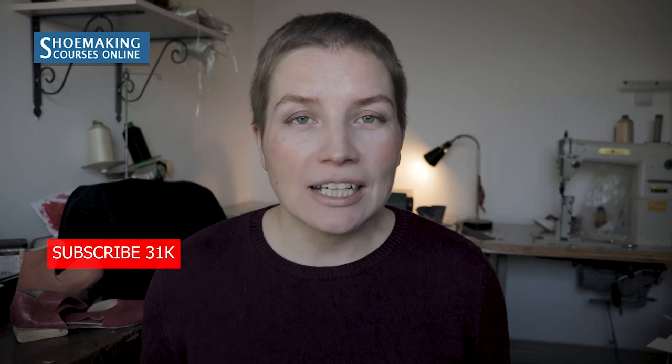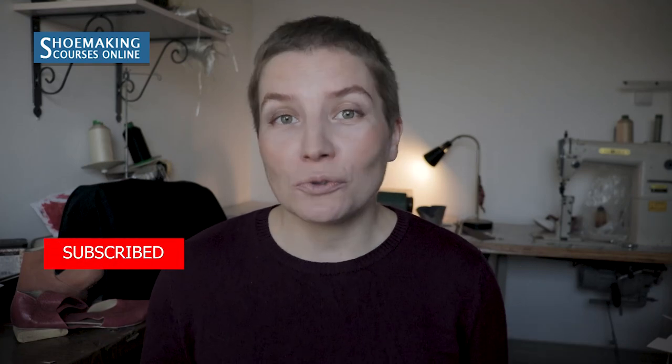That's it — these were my seven favorite tutorials of this year. You can find the links to the full posts in the description below. Thank you for watching and have a great new year. Don't forget to subscribe to my channel and click the bell button to be notified when my new videos come out. Thank you and see you in the next year. Bye.